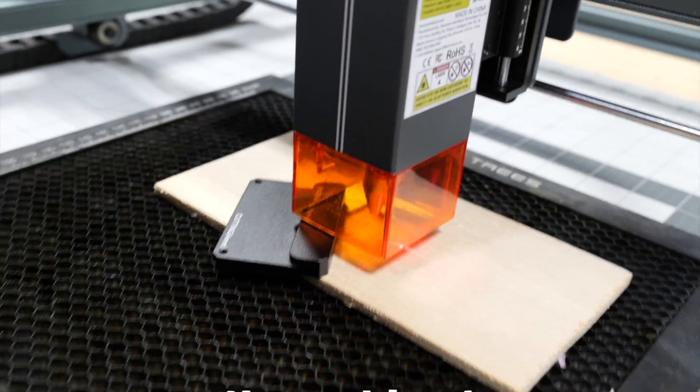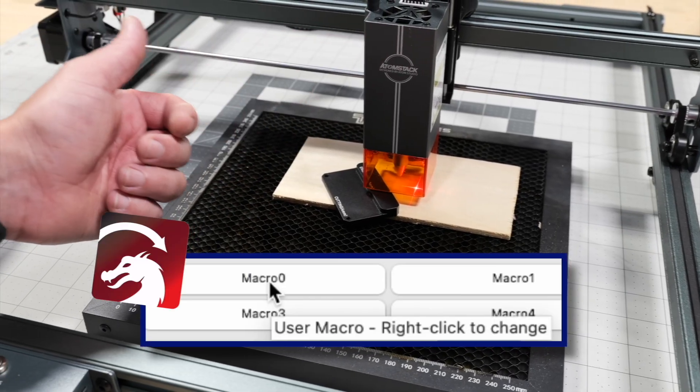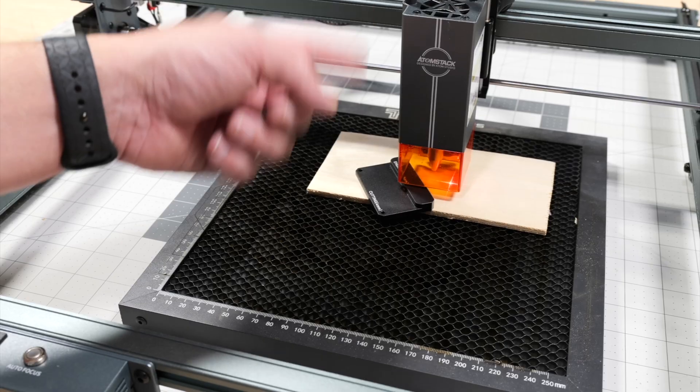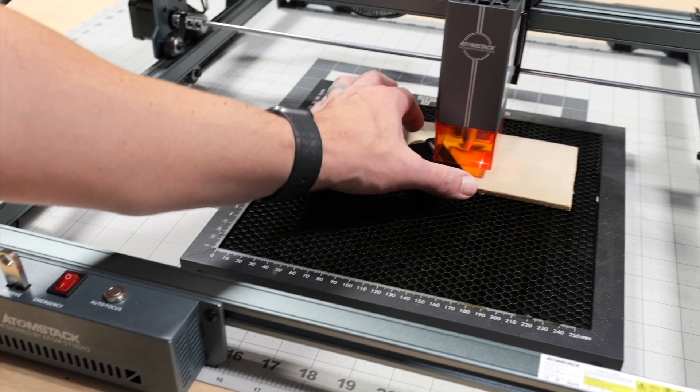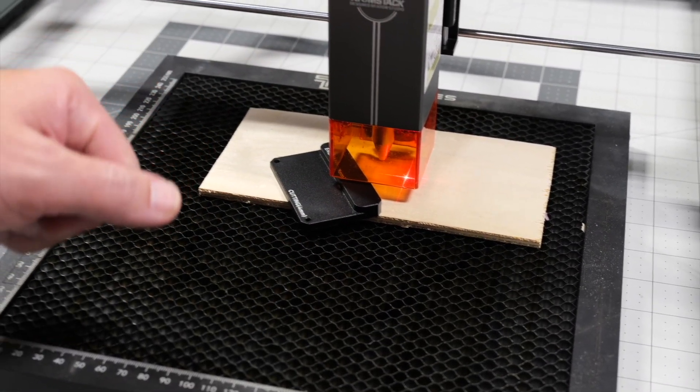No problem, because the next step is programming a macro in LightBurn so that we can press a button in LightBurn to autofocus as well. We can also use it to adjust this distance to get it a little bit more perfect. Let's go do that.